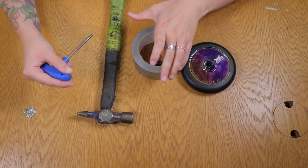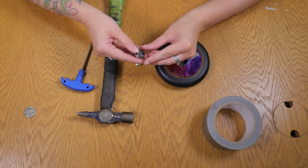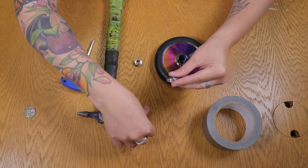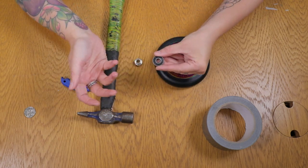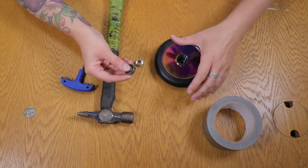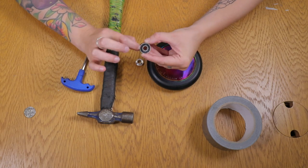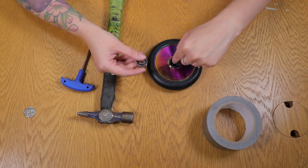It's out! Sometimes if your bearing is really old, it will actually explode — all of the casing will come off and all the little ball bearings will fall everywhere, so make sure you do this outside or somewhere safe.